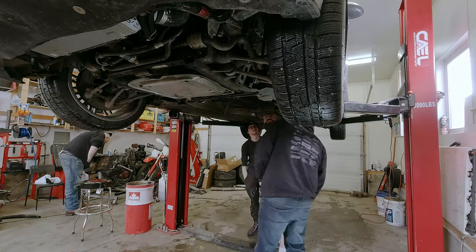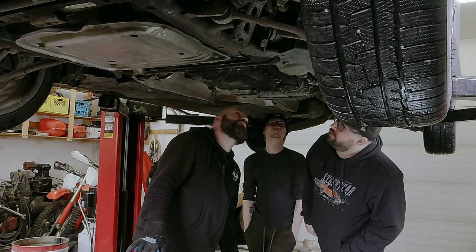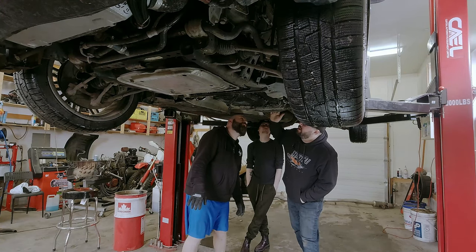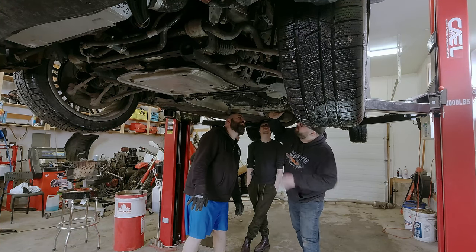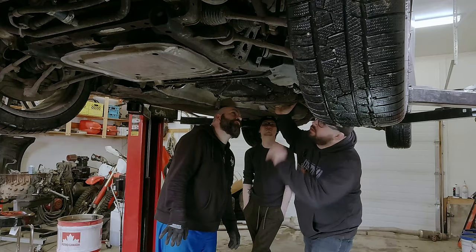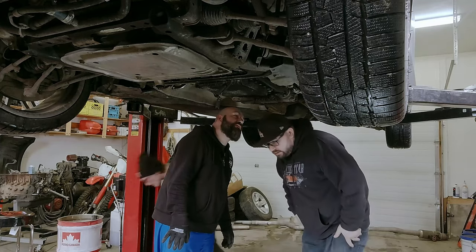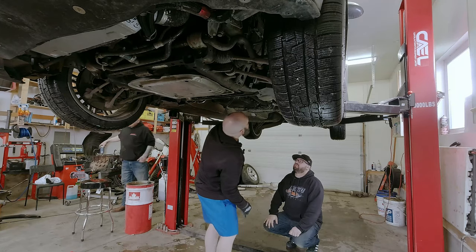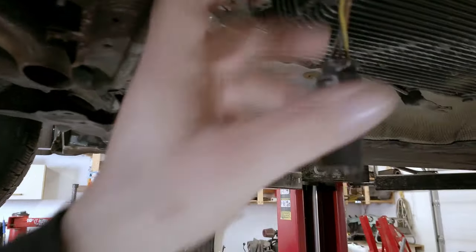We noticed this transfer case has an actuator on it - it's not an old-style all-wheel drive transfer case. It's biased rear-wheel drive, and when you punch it this solenoid will push the clutches together to send power through the driveshaft to the front. That makes sense - full send.